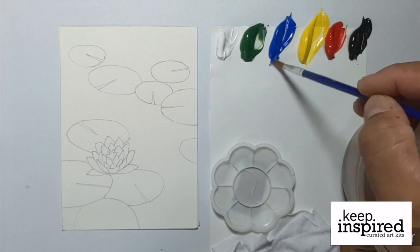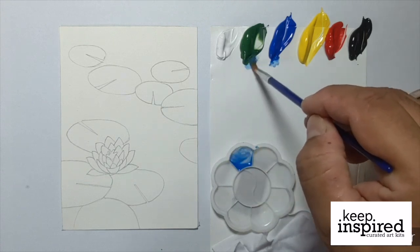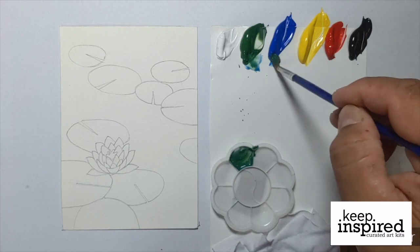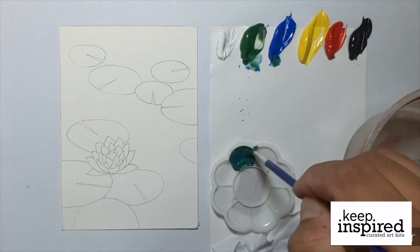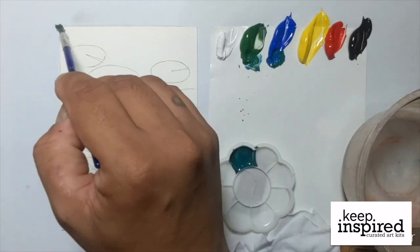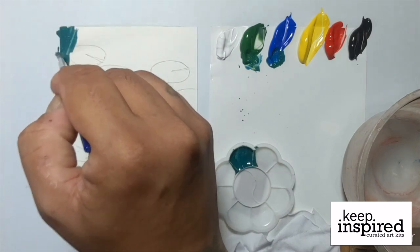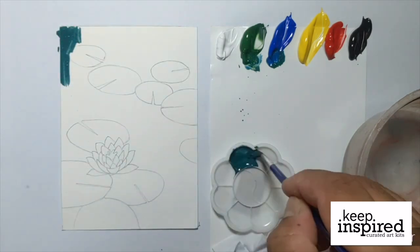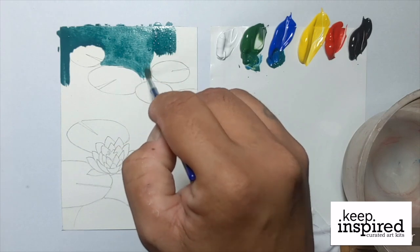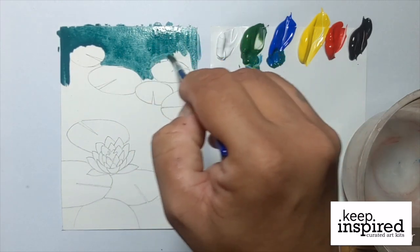For this painting, we will begin with the upper portion of the water background. As you can see, Julius is mixing in a blue-green shade, and he adds some water to it until he gets the correct consistency to make the paint flow nicely on the paper. Here you will see him using downward strokes which help create that water effect. As we move downward towards the bottom of the artwork, the water background becomes bluer.